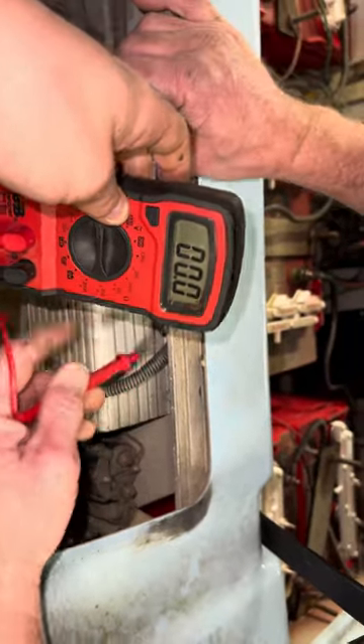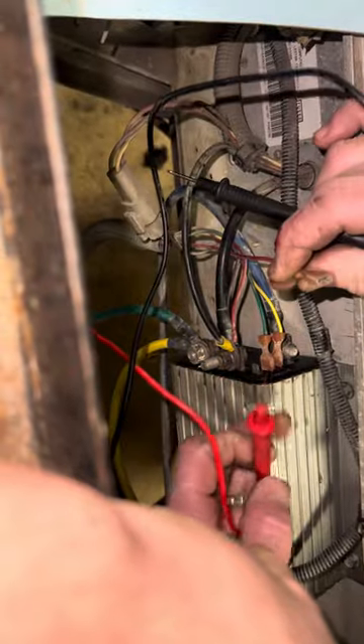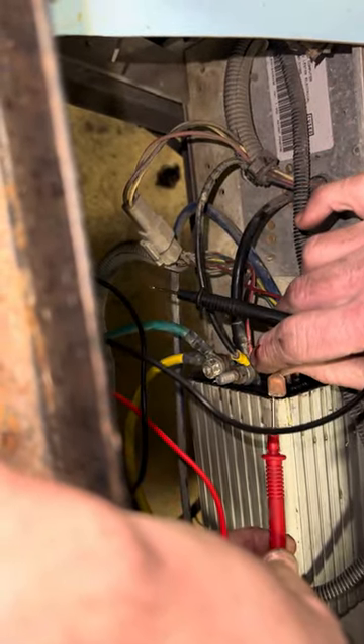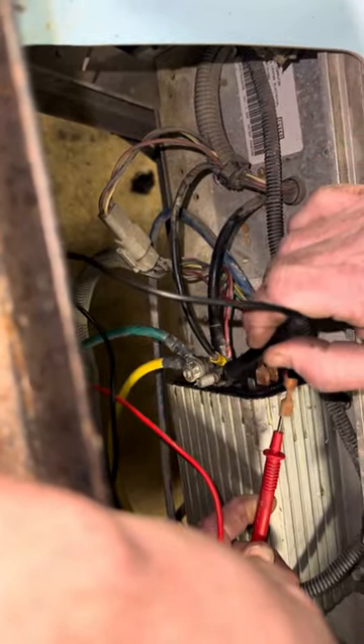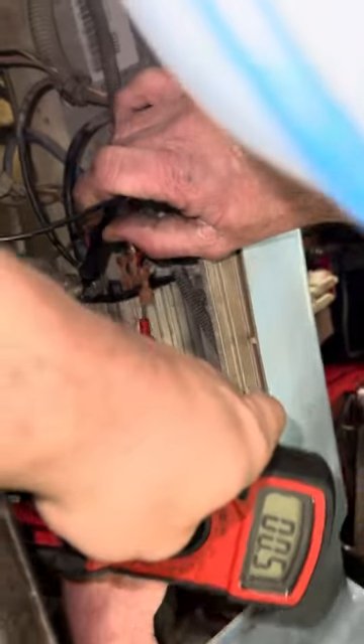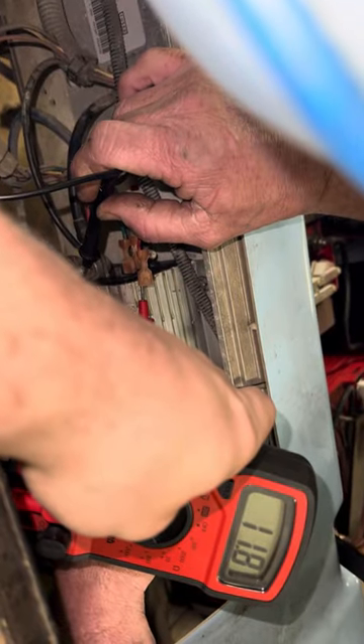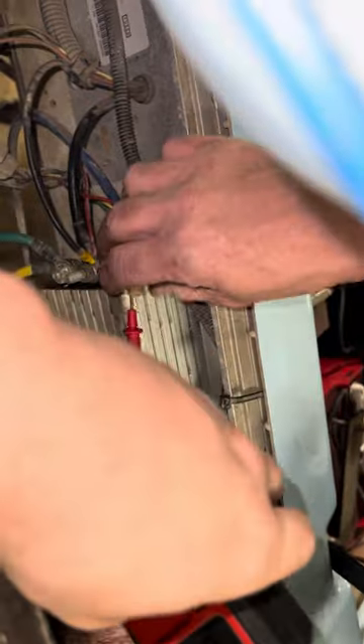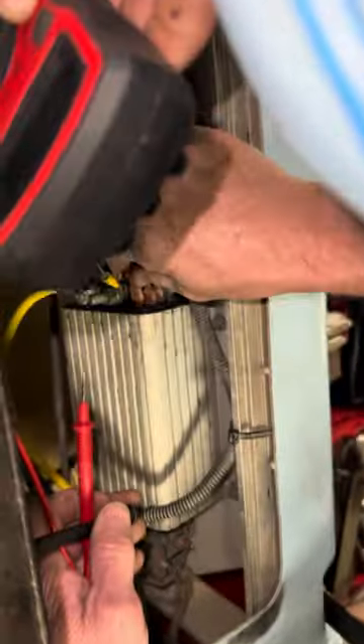On your controller you've got a red, green, and yellow wire. Put the positive lead of your meter inside the red lead and the black lead on the controller. When you hit the gas, you get battery voltage there — that lets you know this wire is actually feeding the computer side of the controller.